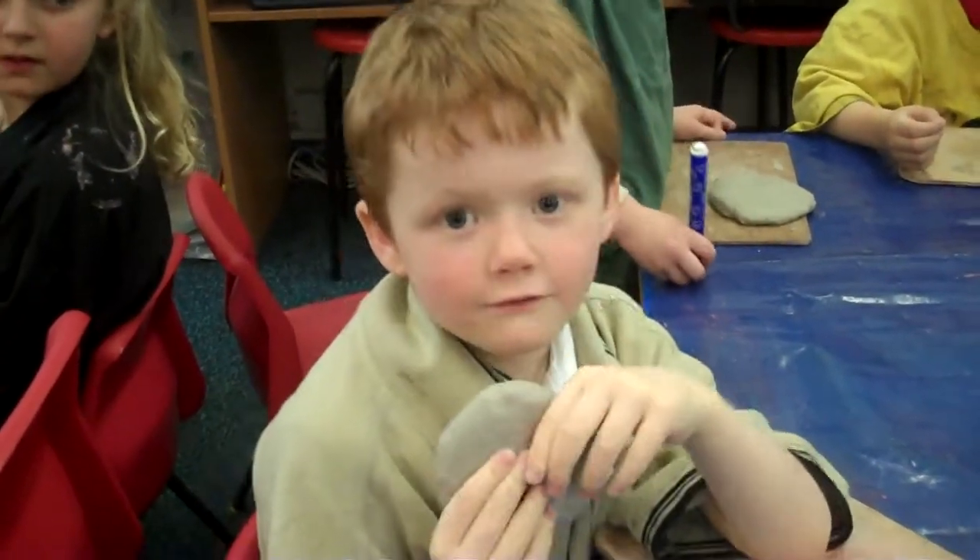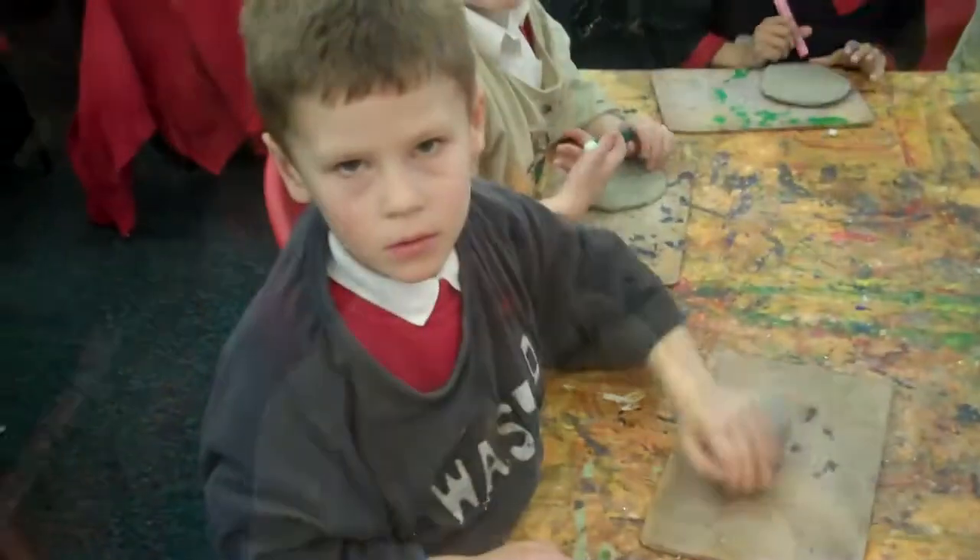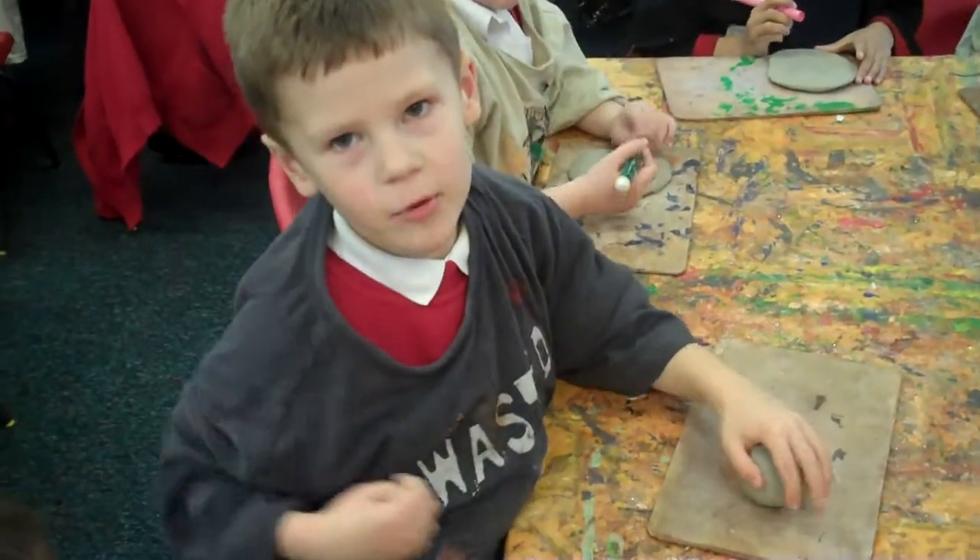Today we are going to make a clay owl. First of all you need the clay, then roll it into a ball.